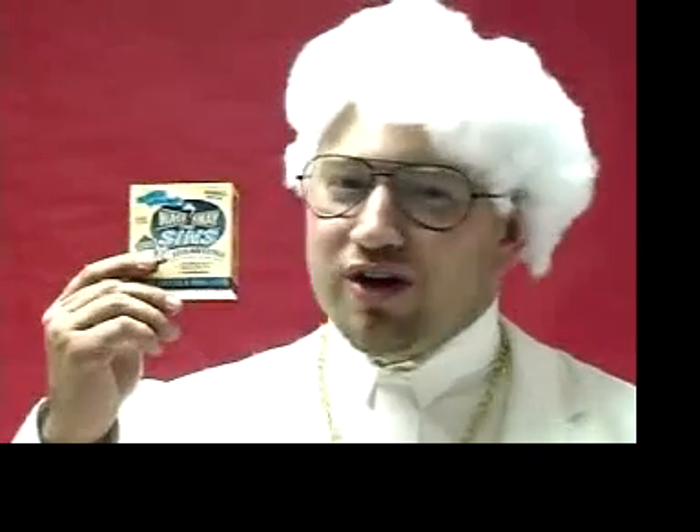Brothers and sisters, has sin got you down? Is your conscience pestering you? Brothers, sisters, are you guilty? I am here to tell you, you don't have to live like that. With our brand new, blessed by the best, soul saver pack, you can wash your sins away in the privacy of your own home.